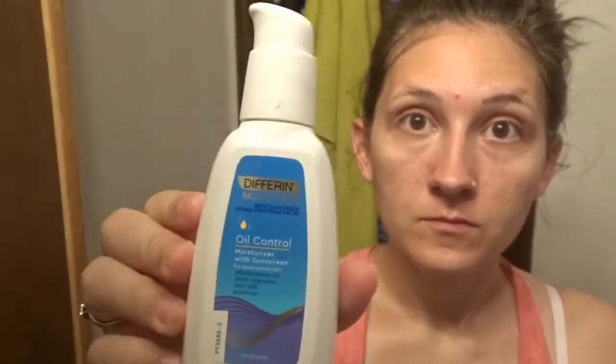The last thing that I'm going to use on my face is this Differin oil control moisturizer, and it has an SPF of 30. Being that the PanOxyl will dry out your face, you would definitely need something with a sunscreen on it for whenever you go outside.